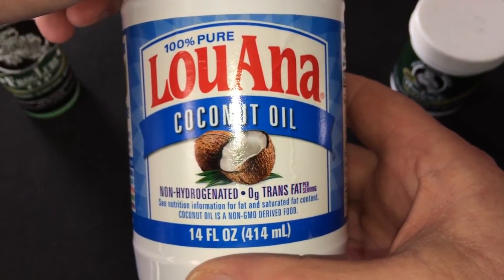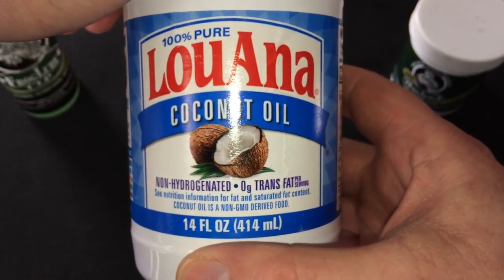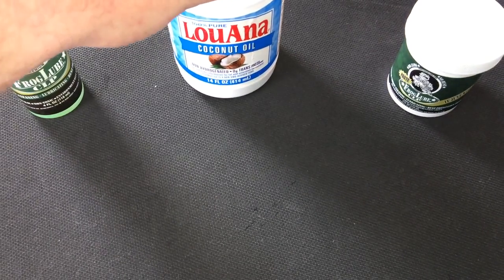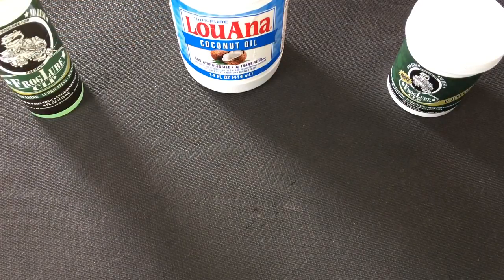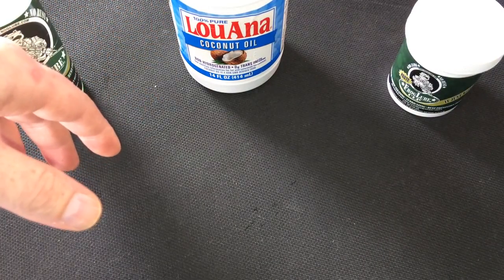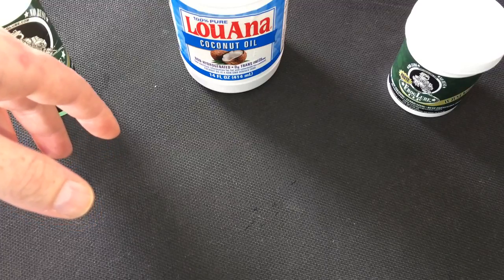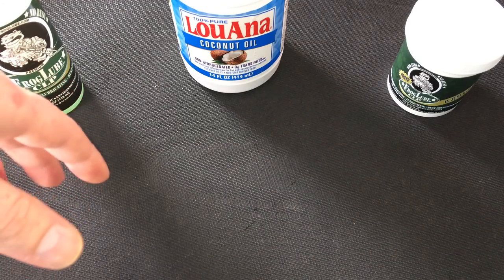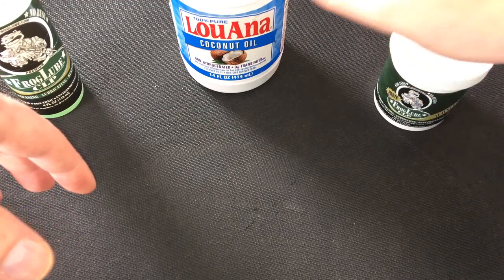This is just some stuff I already had so I didn't have to go buy anything, but I have done some testing off-camera with some knives and some other things. Coconut oil does work — it will remove rust, it does leave a glaze behind. And that's one of the things — the paste is similar.